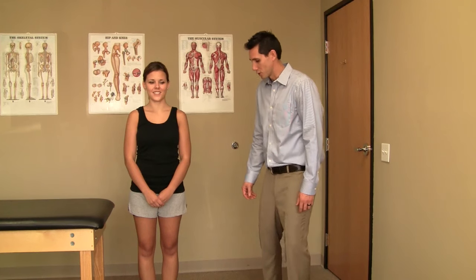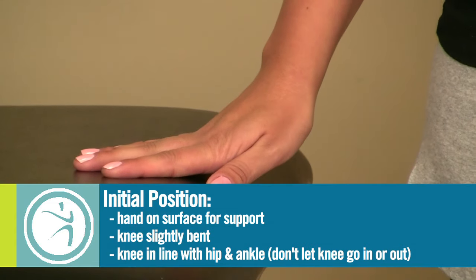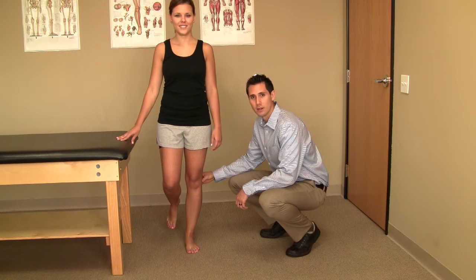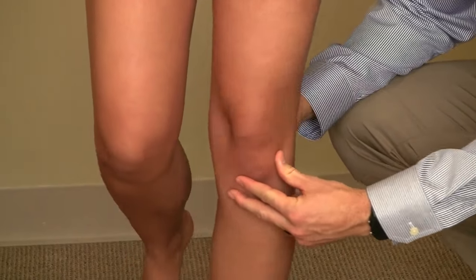To perform this exercise, you'll stand on a flat, stable surface on one leg, having a slight bend in your knee and hip. You might want to use your arm for support when first trying this exercise. Standing on one leg with a slight bend in your knee, trying to maintain this position without your knee deviating in or out.